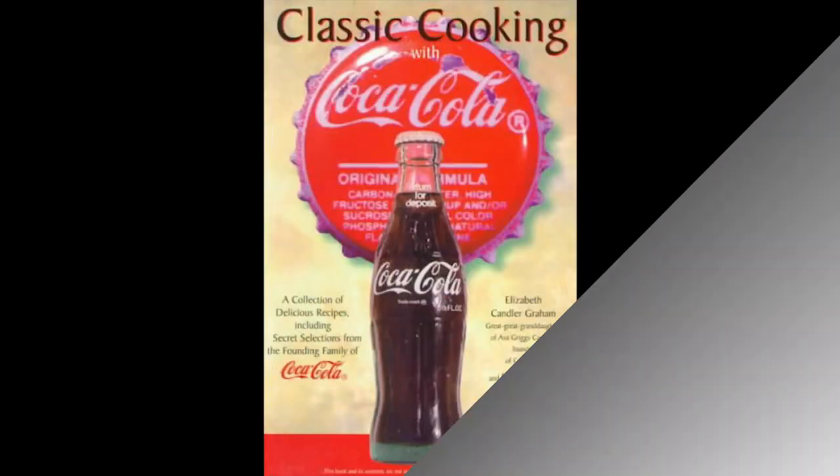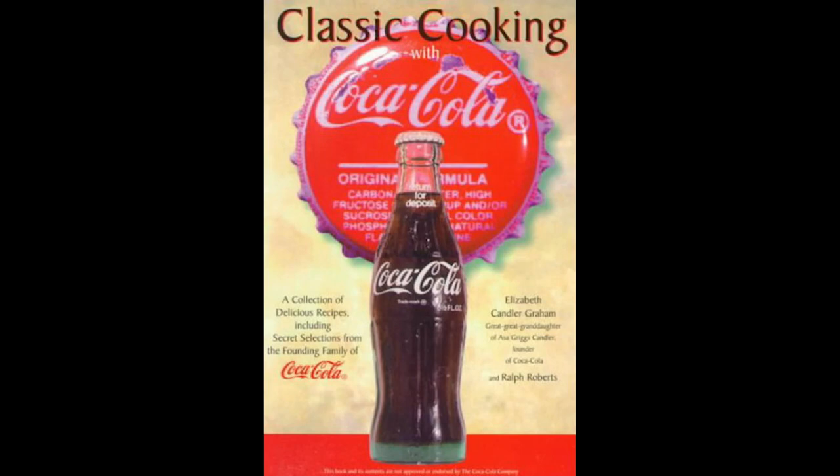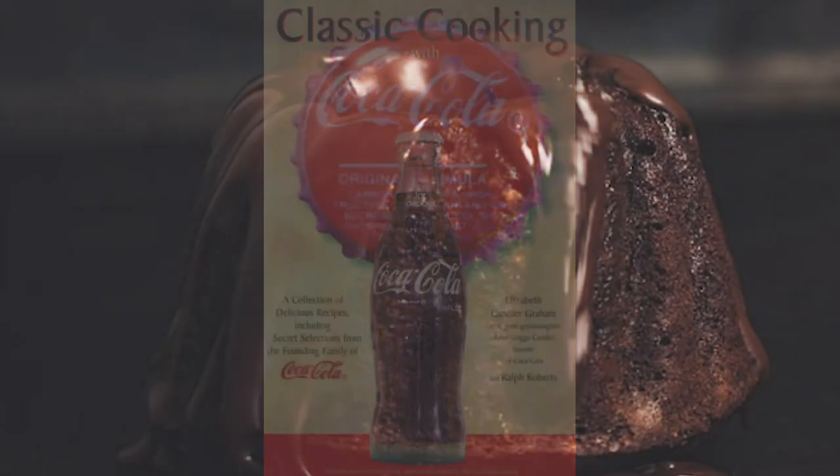Hi everyone, it's me again, Kristen Alford, Director of Community Relations with the Museum of Arts and Sciences. I'm back and I'm ready to bake. And in honor of National Head of Coke Day, we're going to take a look at a recipe in this classic Cooking with Coca-Cola cookbook — a classic Southern dessert, the Coca-Cola cake.